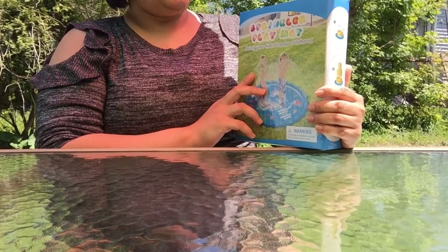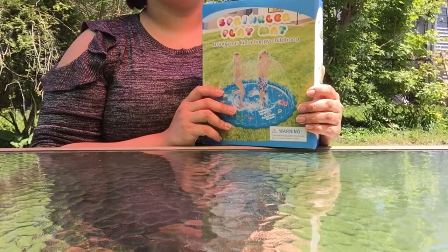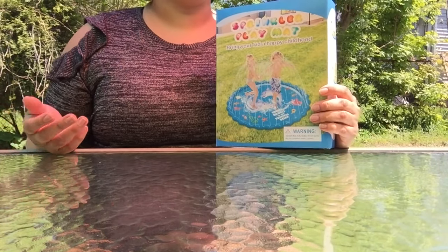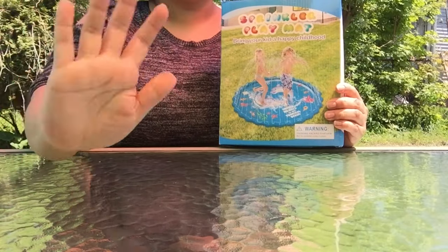Thank you so much Abida for sending me this sprinkler play mat — this is really cool and I cannot wait to use it in summer. This is JCBoo from JCBoo's Art. Don't forget to like, share, and subscribe, and I'll see you in the next one. Bye, guys!